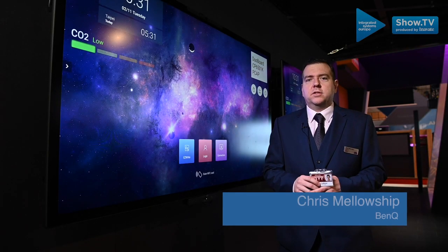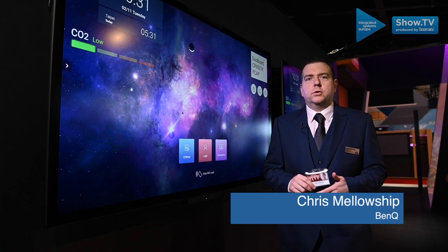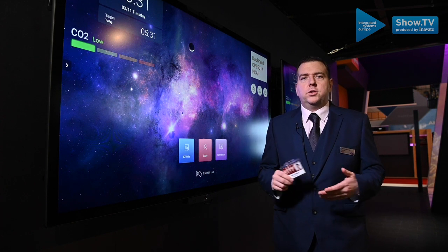My name is Chris Mellership. I'm the technical sales manager for BenQ UK. I'm going to talk to you about our new product, the BenQ Duo Board.